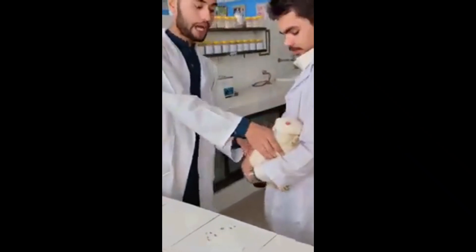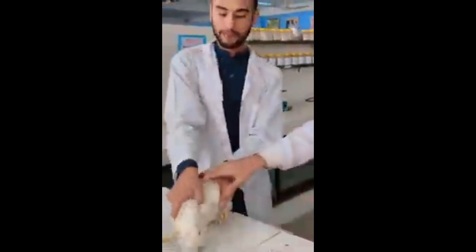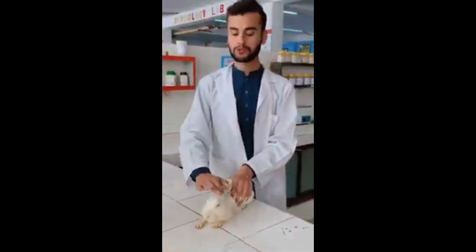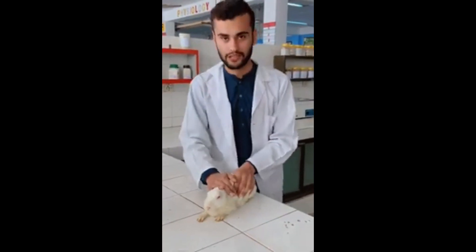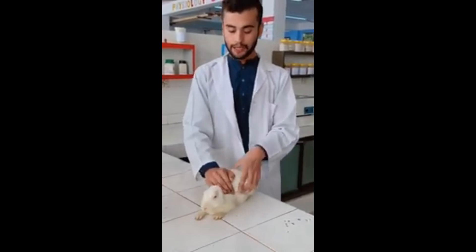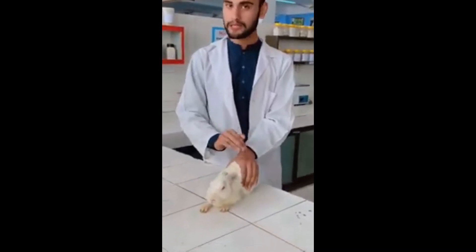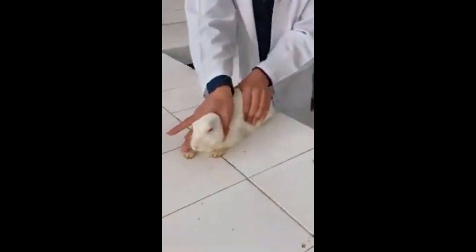First of all, we have a rabbit. We will do a simple handholding on the back and a neck hold on the back.